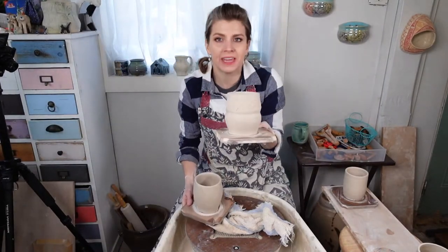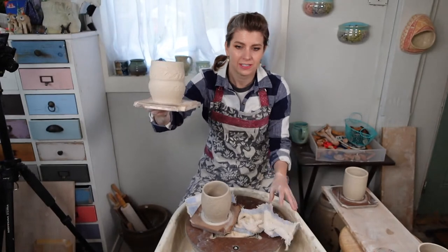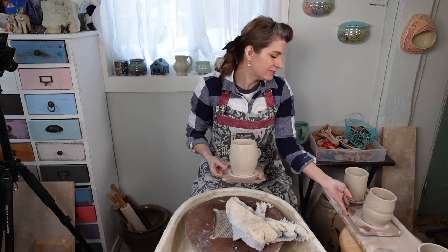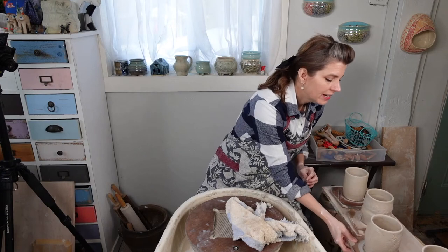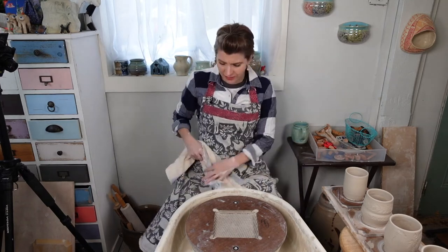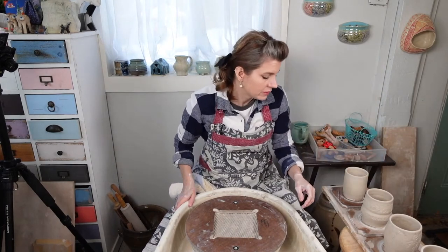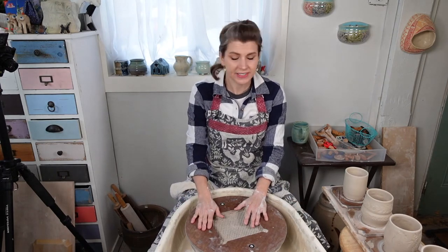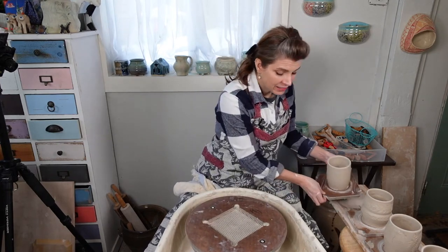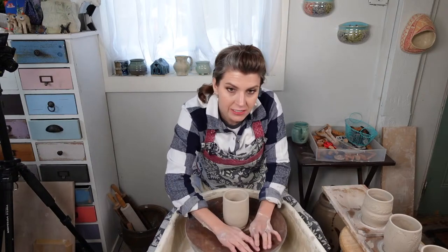I think the Oribe glaze on the chicken would fill it in so nicely. If you get a Studio Pro Bat Space Saver system, never put it away without having the little insert back in, because it could warp and not dry correctly. I'm just going to put one in it so that it's not empty.